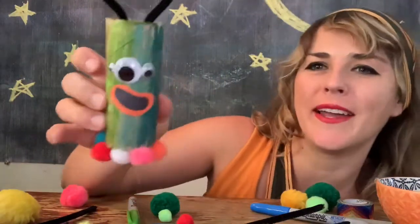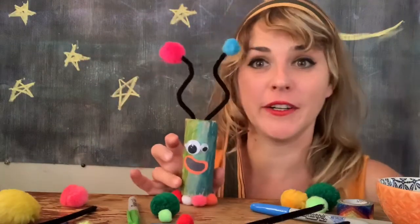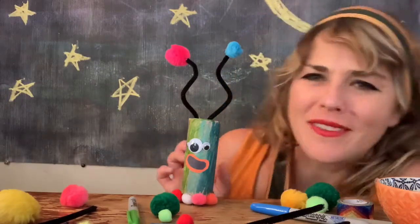I made my alien! A little three-eyed alien with a cute little mouth, cute little toes, and very cute little antenna. I hope that yours turned out really cute too. What do you think its name is?